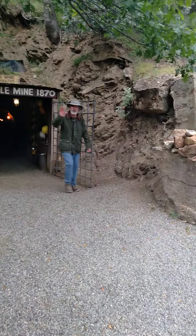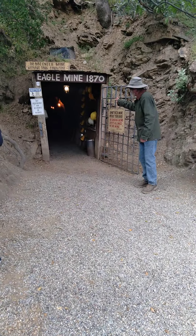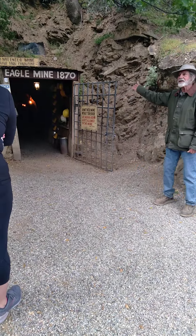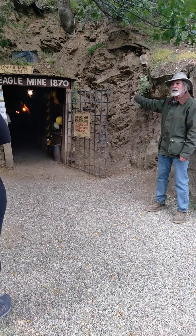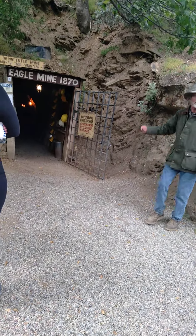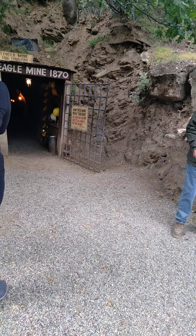This is a quarter-mile round trip and we go through two mines today. We go all the way through the Edel Mine and into the back of the High Peak Mine, and we'll come out on the other side of the hill.